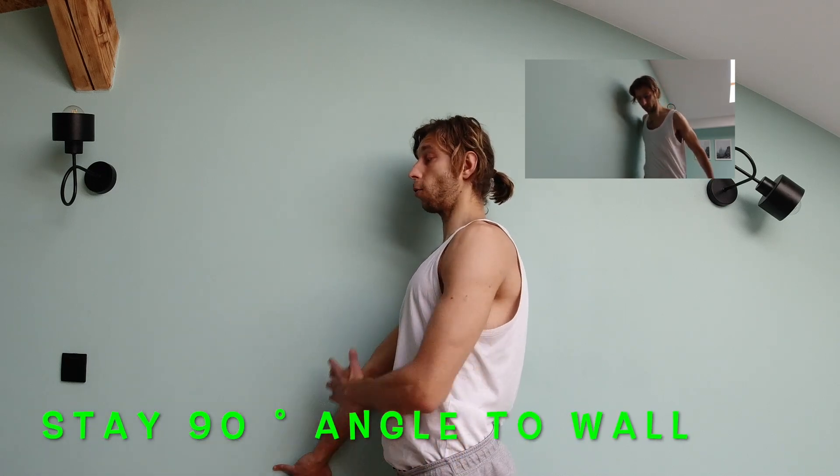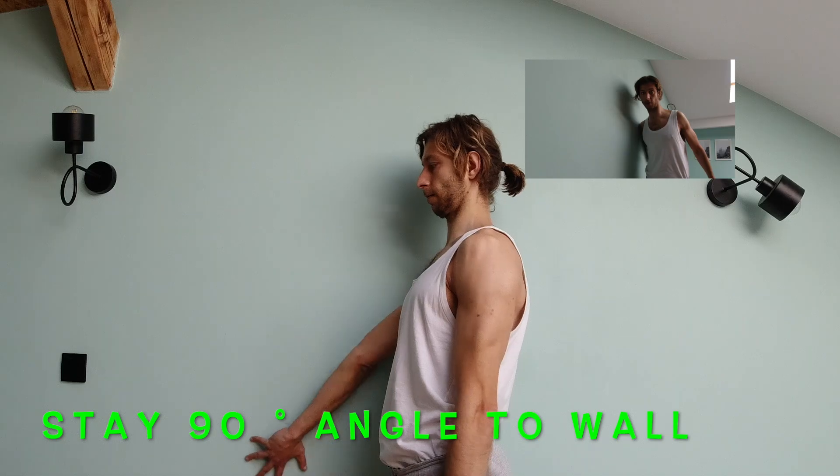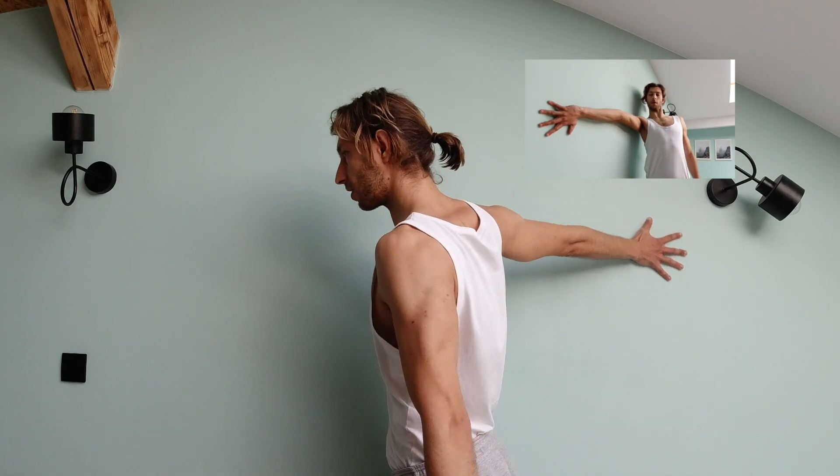It's important to have here this 90 degree angle between the wall and your chest. Keep always straight arm.